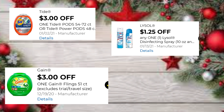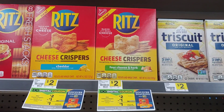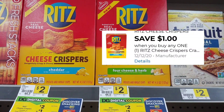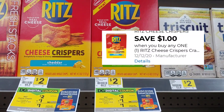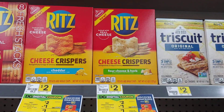So in this transaction that I'm going to do today I'm going to go ahead and add these Ritz crackers — these are two dollars, there is a one dollar digital making them a dollar out of pocket. Keep in mind these digitals will expire this weekend. I've got several accounts and we really liked the four cheese and herbs, so I'm going to pick up one.